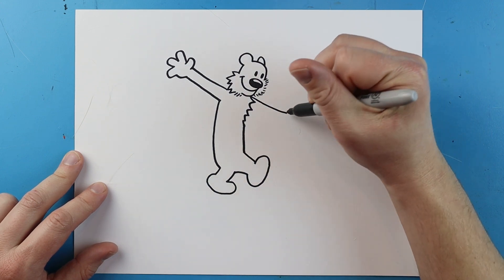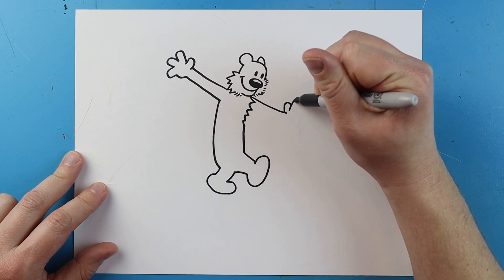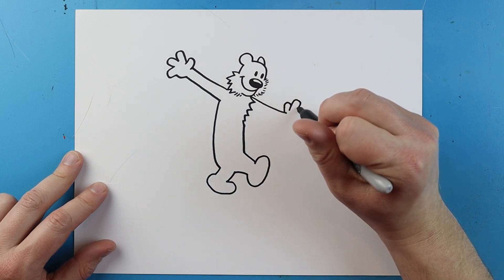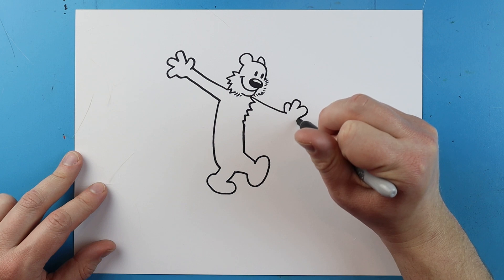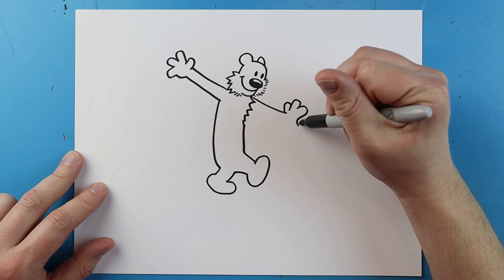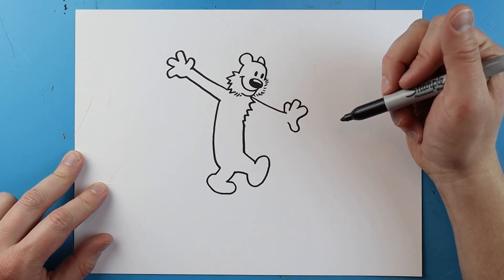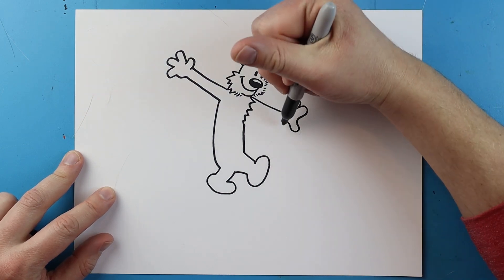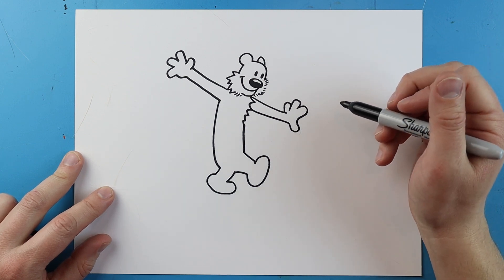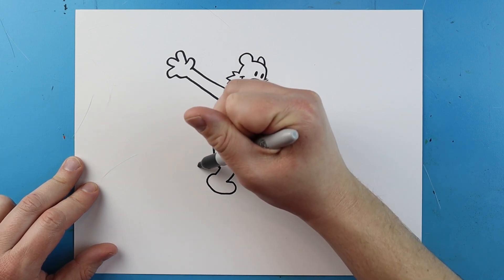Starting here I'm going to make a line that comes down for his other arm. I'll draw a line that goes up and down for a finger, and one more that does the same thing. Then draw another one that goes out, comes down, goes in, and back out. Next I'm going to curve this up for his hand, then bring the line back for his arm.